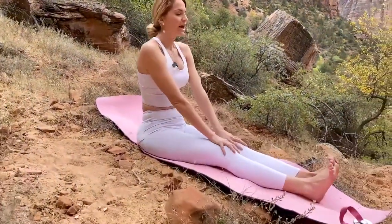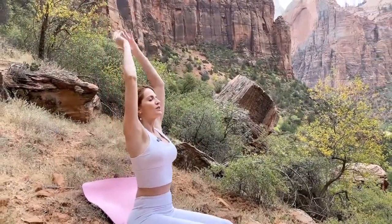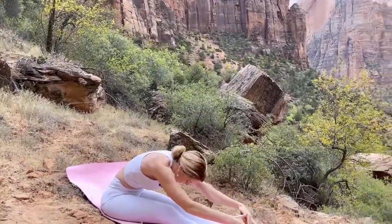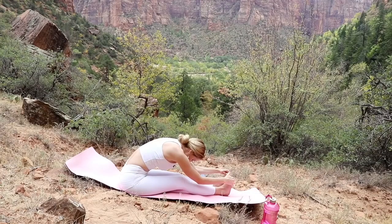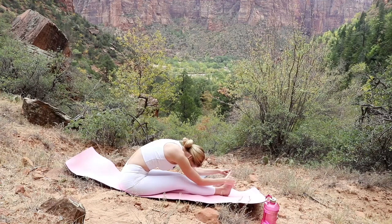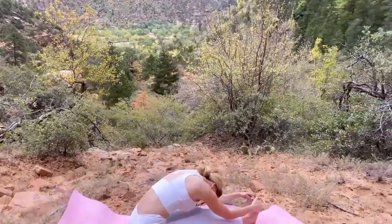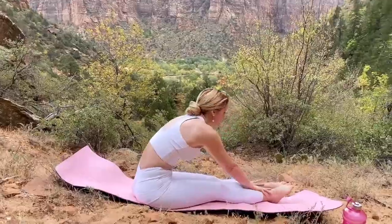Great work — last one. You're doing amazing, just giving yourself that love and connection, feeling whole. Final one, we're going to hold for five deep breaths — bring it all the way, challenging yourself, trying to bring that nose to your knees, inhaling and exhaling nice deep breaths for five. Feel how much more flexible you are on this last one than your first, and have that awareness.